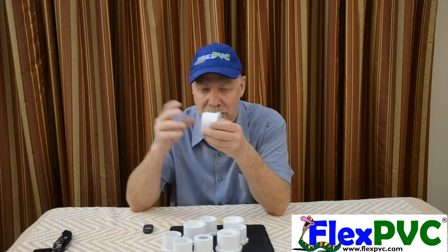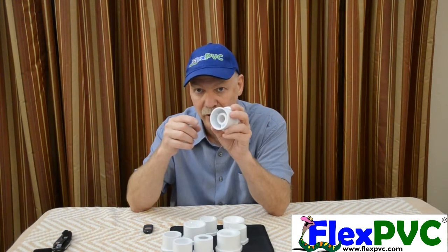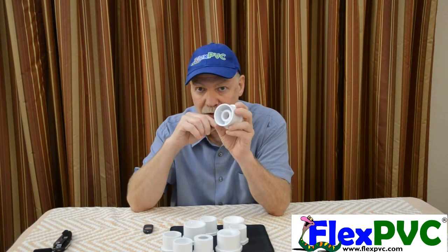Obviously you're going from two inch to three quarter or whatever, so you're clearly going to be reducing flow. But this turbulence creates a lot of havoc in the flow, so you want to avoid this.